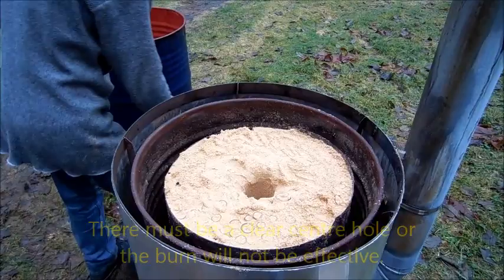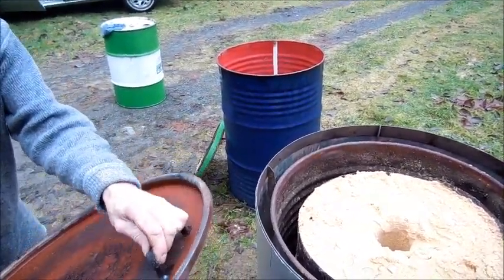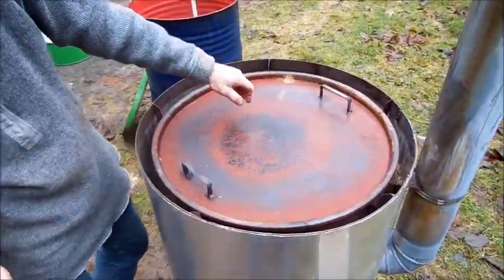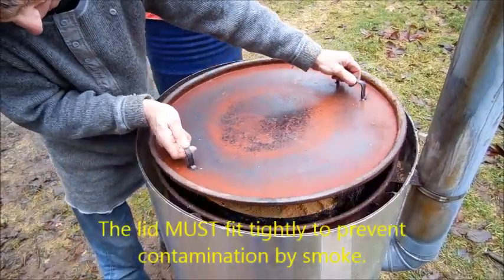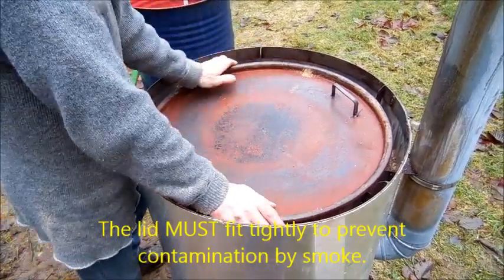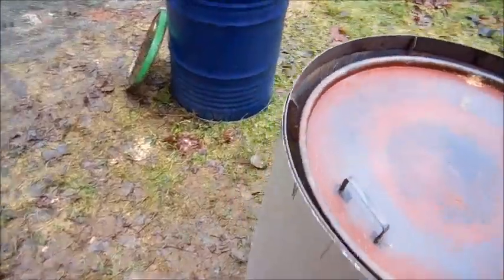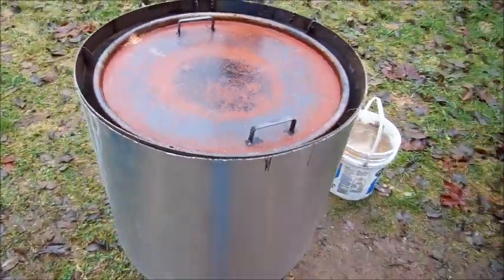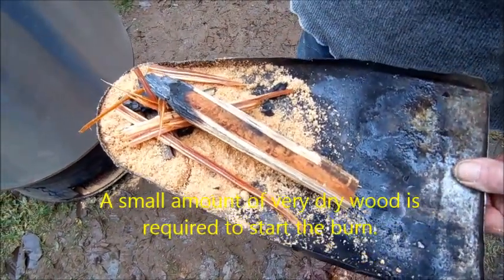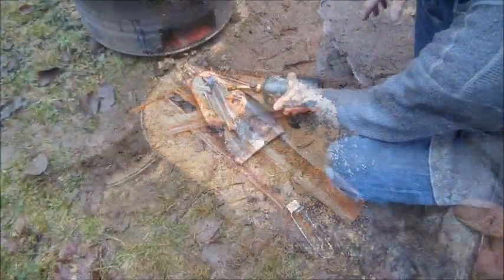Now that it's loaded, the lid can be put on. The lid is on. We have a small amount of firewood which is used to start the fire underneath the draft hole in the drum.